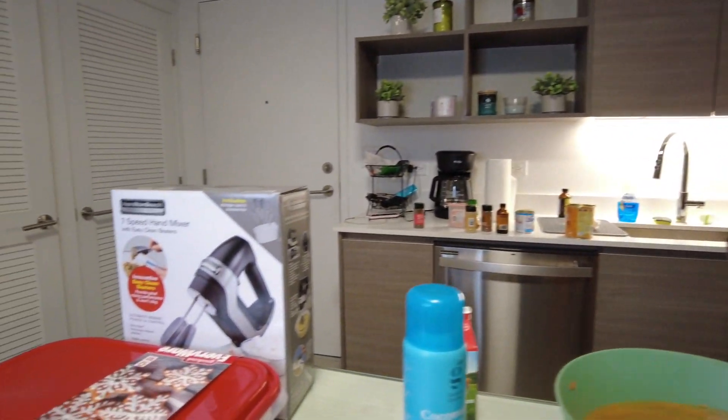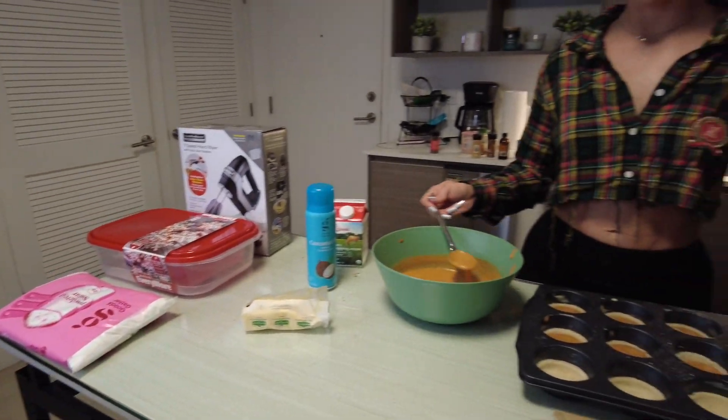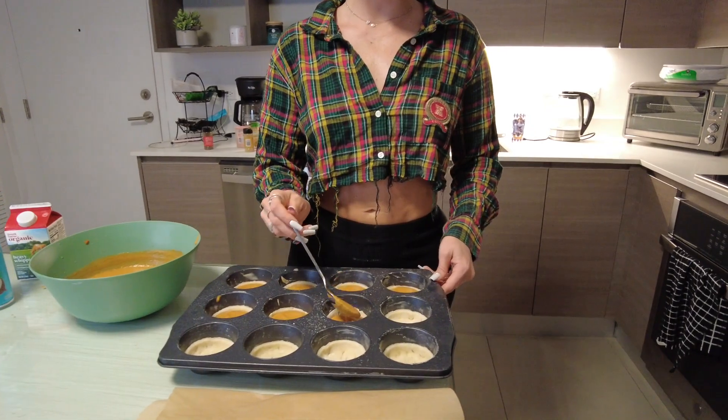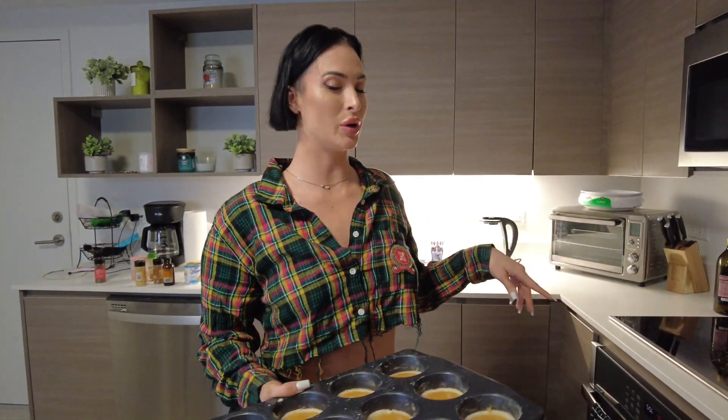She bought a big container to give me the rest of these to-go. I don't even like sweets like that. Maybe your other household members will eat them. We're putting it in the oven — 400 degrees for 16 to 20 minutes.